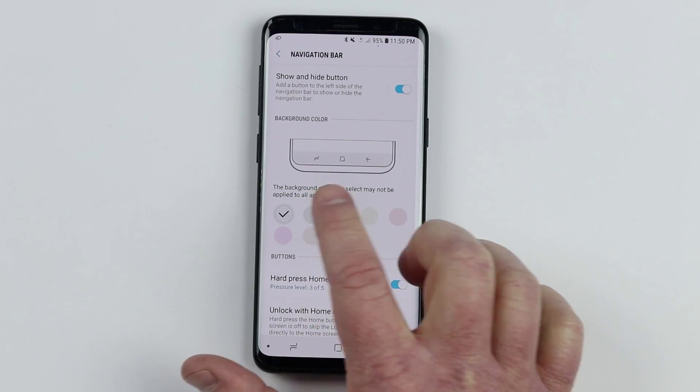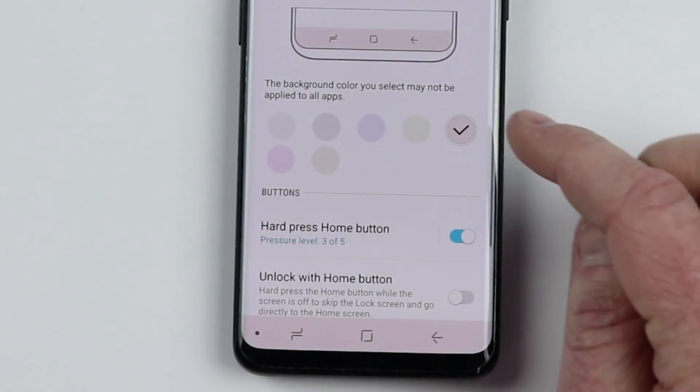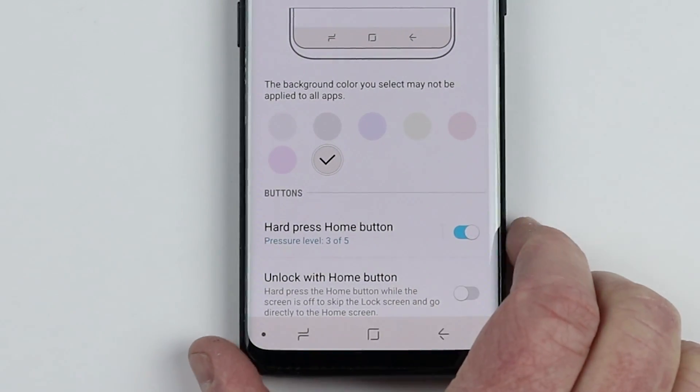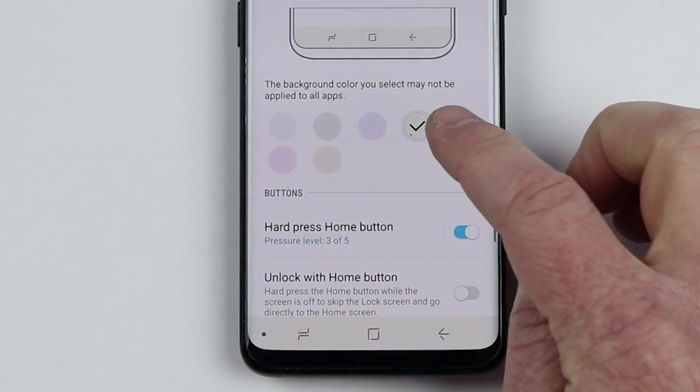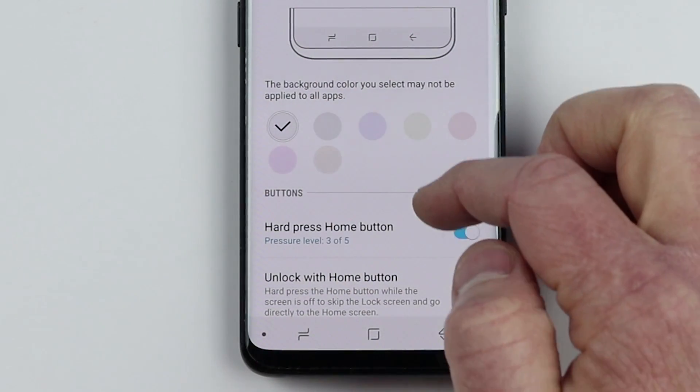Next, let's move to changing the background color. There are only a few different color options available, but as I change those, it will change the navigation bar color at the bottom. You can see the different colors that are available — we're just going to keep it at default.